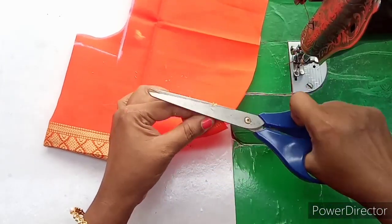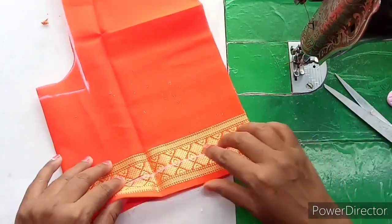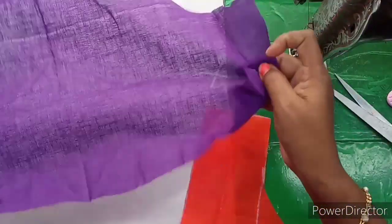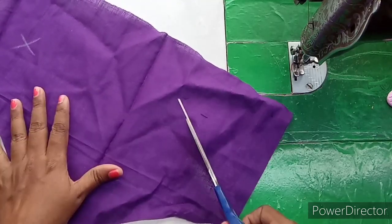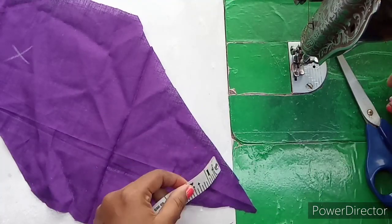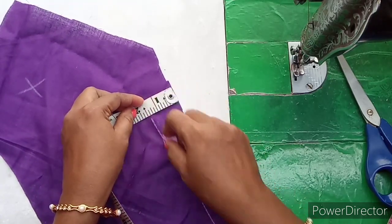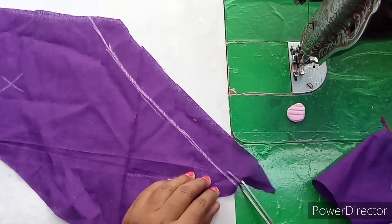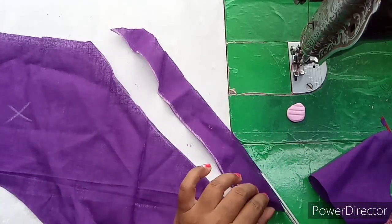I will cut the belt, I will cut the neck piping, I will cut the cross cutting, I will cut the cloths. We have to make our dresses and blouses. We have to make a lot of piping.